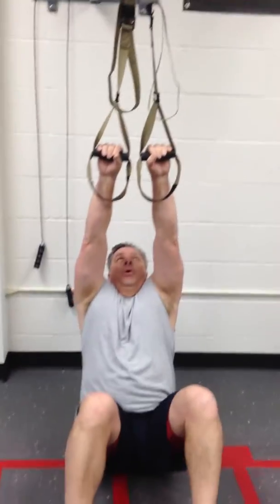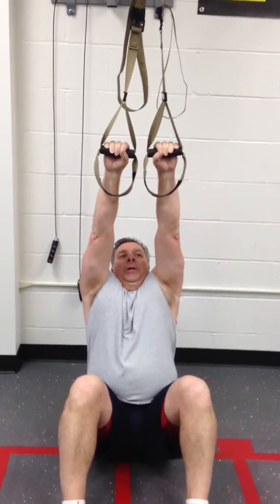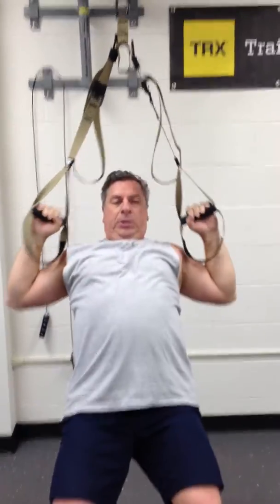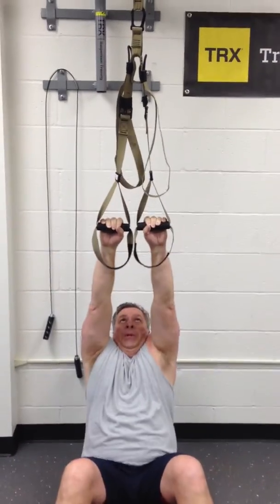Remember: keep your core tight, pull through your elbows, squeeze your shoulders back and together. Six strong reps. One — keep that core tight — two. Pinch those blades. Three, four, five, six. Slowly come off. Let's head over to the other suspension trainer for some W's and Y's.